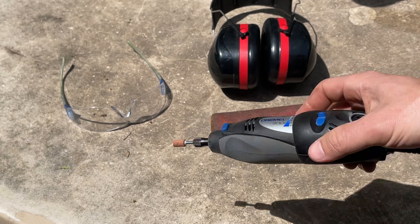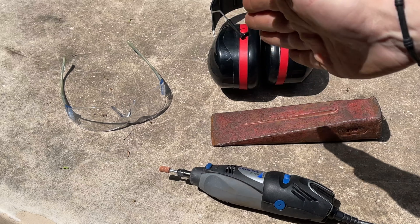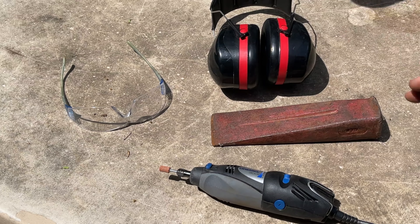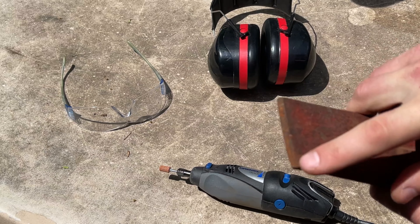You can also check out a Dremel tool and splitting wedge in the description. Make sure you have ear protection and safety glasses. Now, something important to note on the splitting wedge - you can see here there's just a tiny edge where the steel starts to bevel down to the tip.